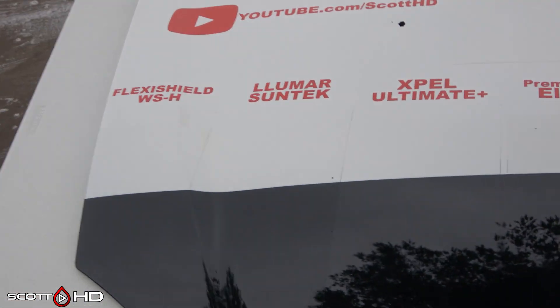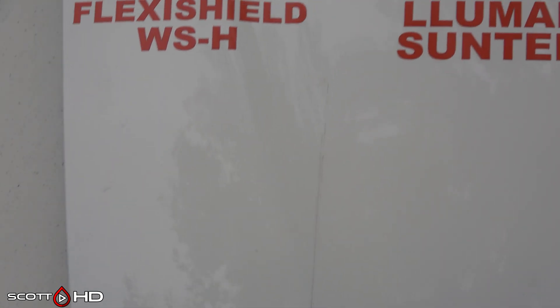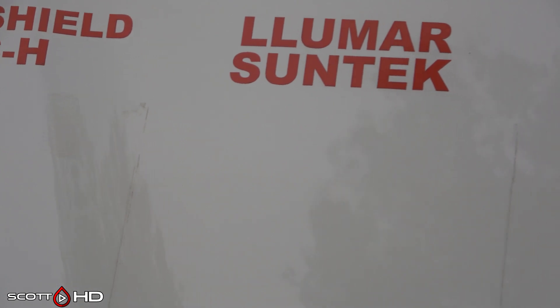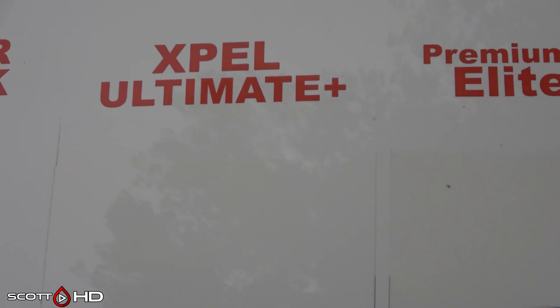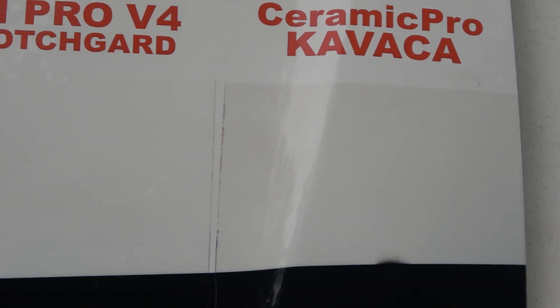Moving on to inspecting everything — there is a little strip missing from the top of each panel as we cut it off for the one year mark. Flexi Shield is not looking too bad. Lumar also not too bad, same with Expel. Premium Shield has a little bit of darker discoloration, especially sitting next to Expel. S-Tech has just a slight amount as well.